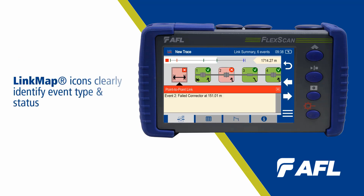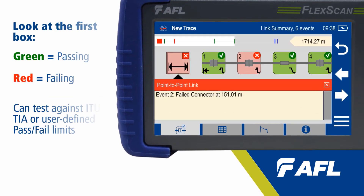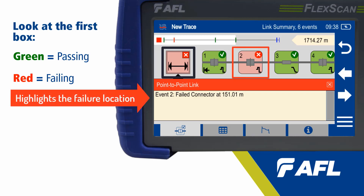Looking at the screen, we're replacing our traditional OTDR trace with color-coded icons. We have our first box that's going to indicate overall healthiness of our network. That first box is green — everything passes. Red means something is out of spec. This box allows us to see our overall trace healthiness without looking at a traditional trace.